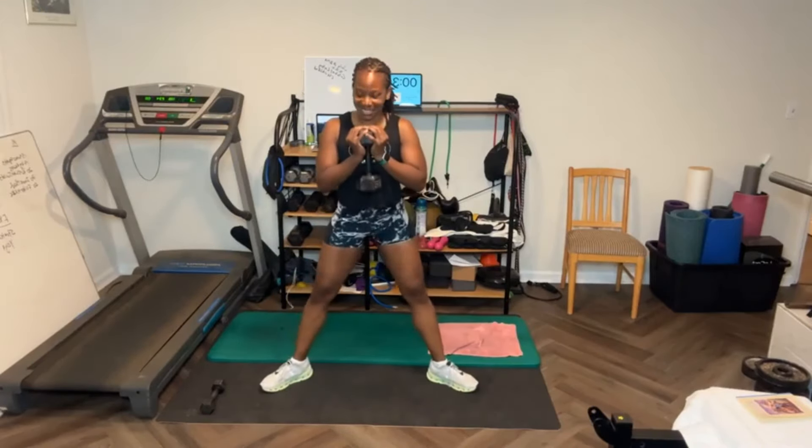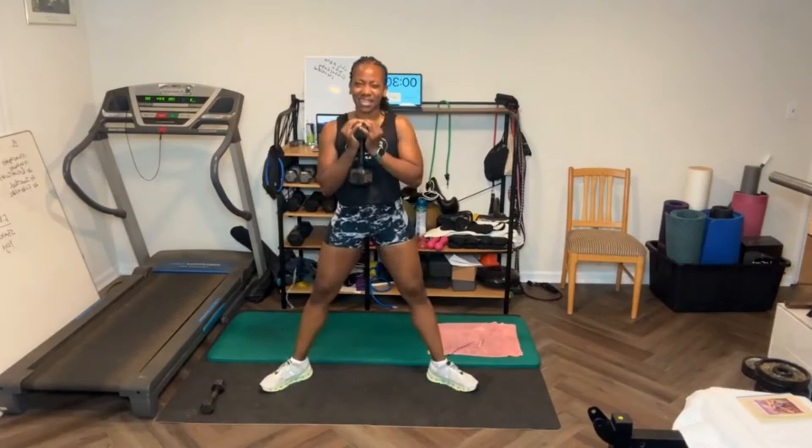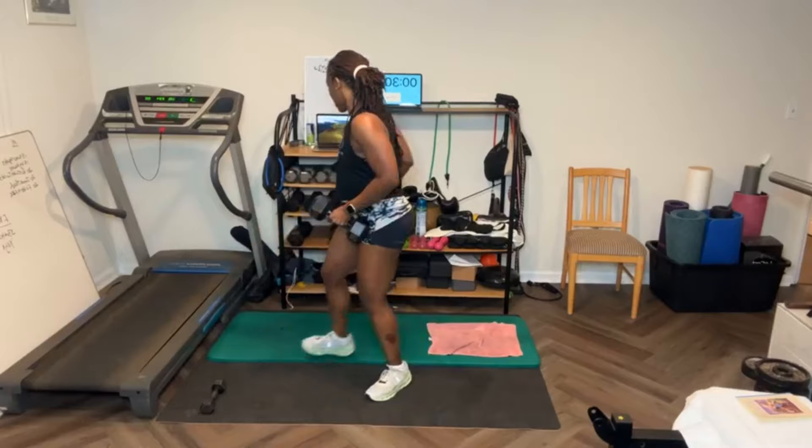Feet out — ready? Let's go, 15. [Counts through 15 sumo squats with pulsing, using 20-pound weight.] That's it for that one.